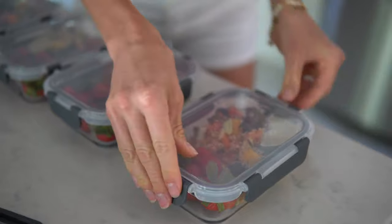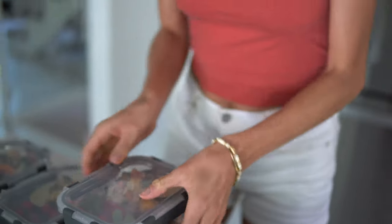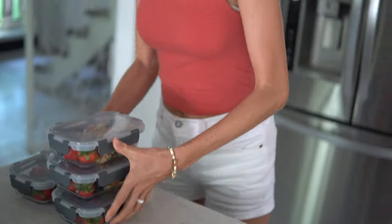Putting the finishing touches on our lunches and getting them all stacked up — this is awesome, I am super pumped.